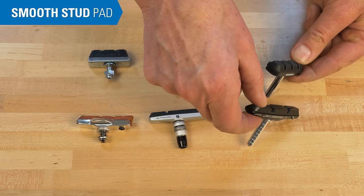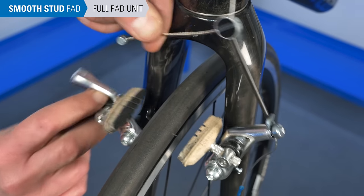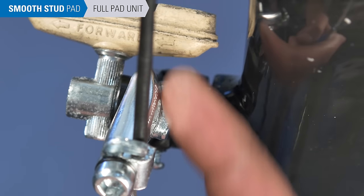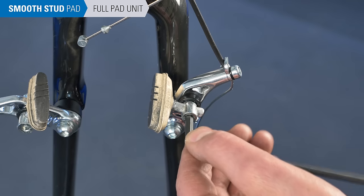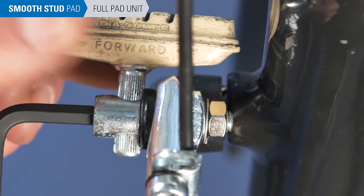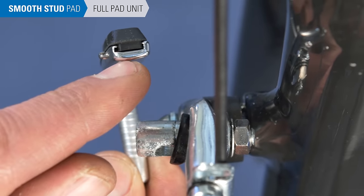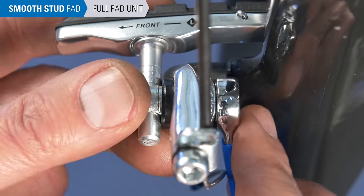Now we'll focus on smooth stud brake pad replacement, starting with replacing the entire pad unit. This process is often easier without the wheel. Inspect the caliper arm and brake stud, noting spacer orientation — there are often convex and concave washers that permit pad alignment and need to be reinstalled correctly. Using a hex wrench to hold the bolt head, loosen the mounting nut and wiggle free of the stud. Note any forward arrow indicating which side to install the new pad. If there is a closed side and an open side, the closed side always goes to the front. Slide the new pad into place and repeat on the second pad.